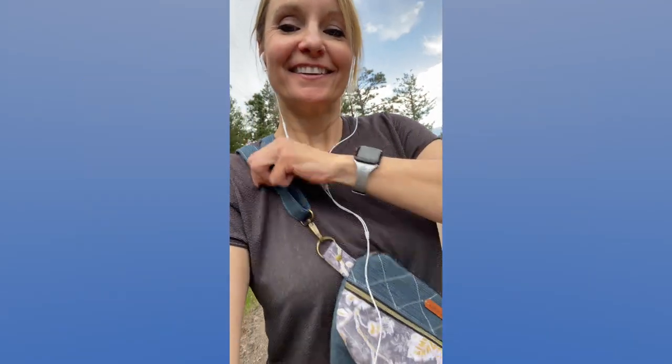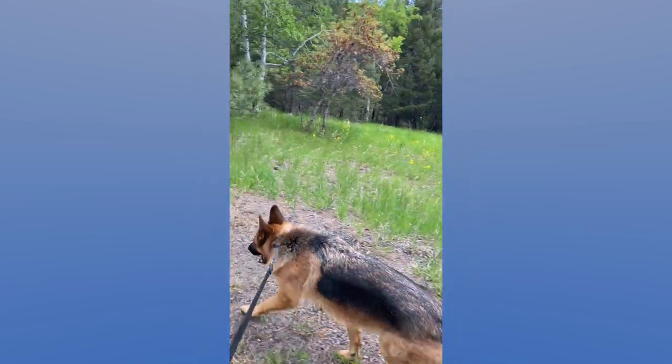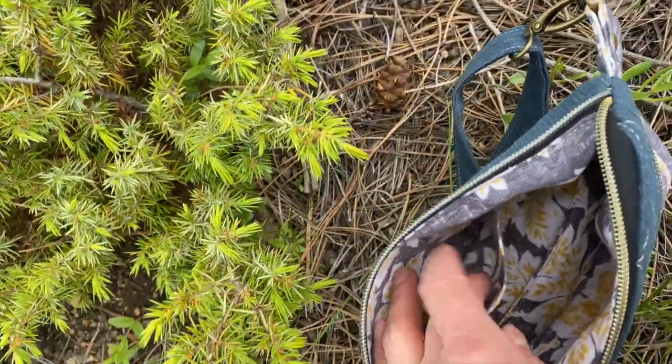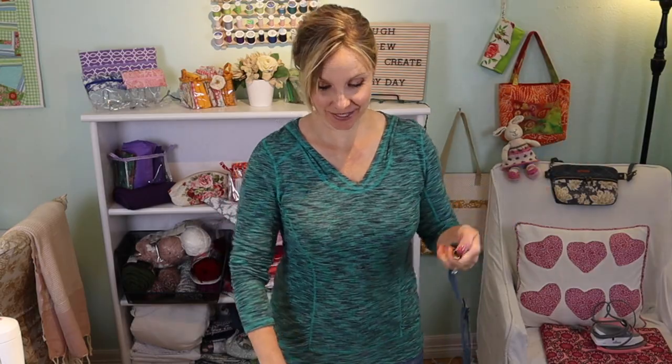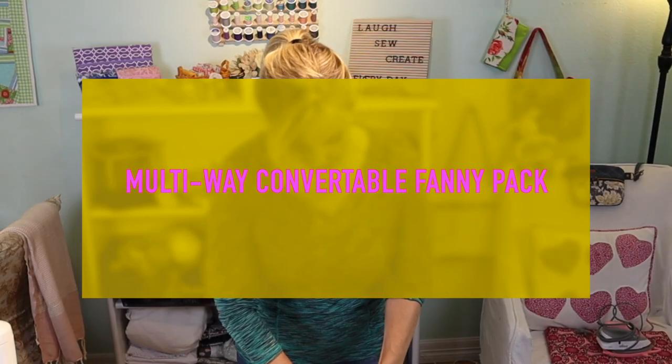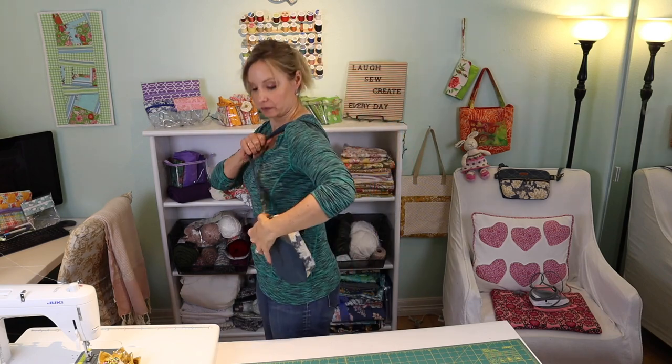Just to show you — I have my crossbody, I think you can see it. I added a few extra compartments, just an extra pocket so that I could store my headphones in it. Let me show you all the different ways you can wear this, because you have an adjustable strap. You can wear it over the shoulder like that.